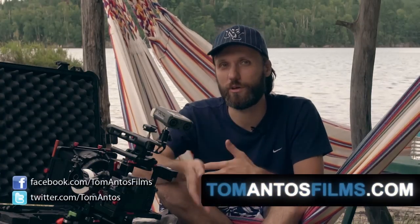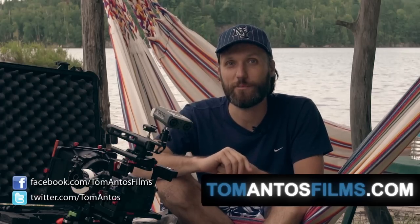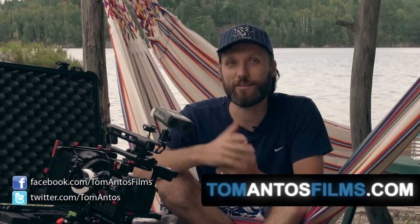Hope you guys enjoyed this walkthrough of my camera setup. If you want to build a similar rig or the exact same one and find out where to get all the parts at the best deals, go to my website tomantosfilms.com or just follow the first link in the description of this video. Thanks guys, and I'll see you next time.